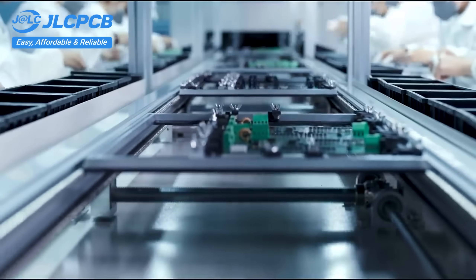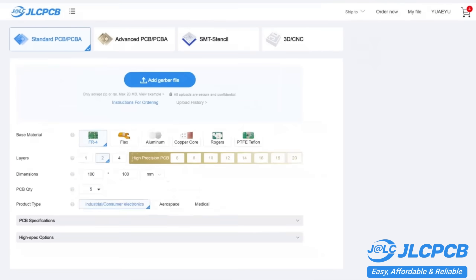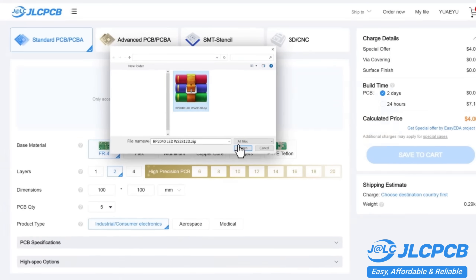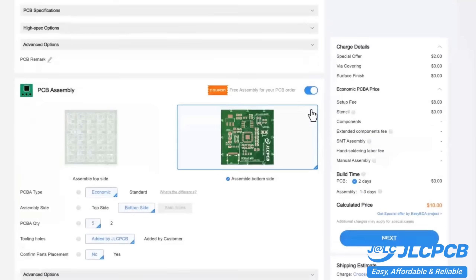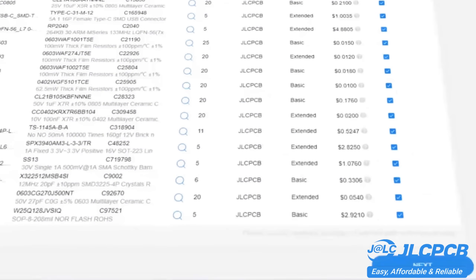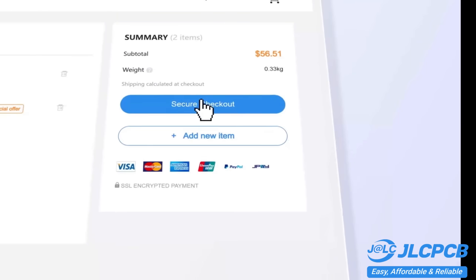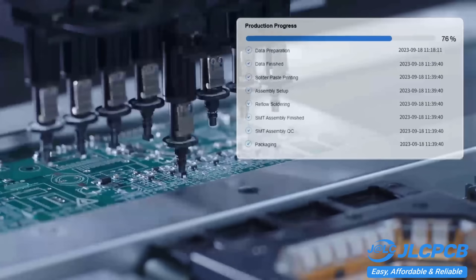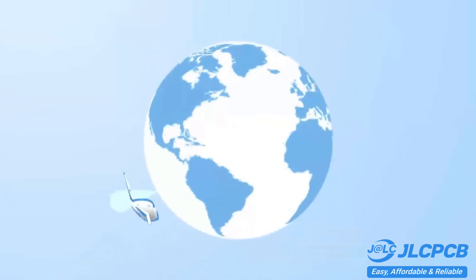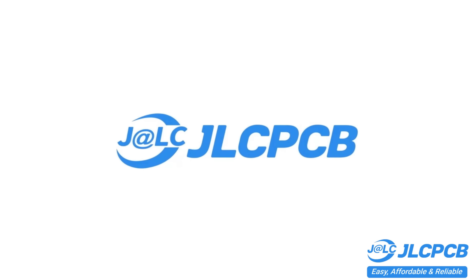PCB customization, component sourcing, stencil manufacturing, and high-precision assembly all in one place. Get one to eight-layer PCBs for just $2, with efficient large-scale production reducing costs and bringing you unbeatable prices. All in-house production ensures quality stability and strict quality control in every process. Rapid turnaround — lightning fast PCB production in just 24 hours. Don't miss JLCPCB's six-layer PCB special: get $30 off with a coupon and enjoy top-quality six-layer PCBs for just $5, plus ENIG finish and no engineering fees for VIA and PAD.